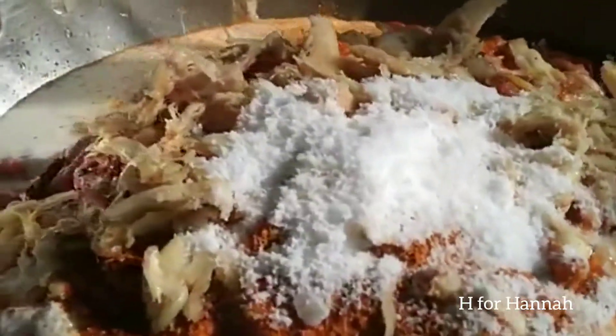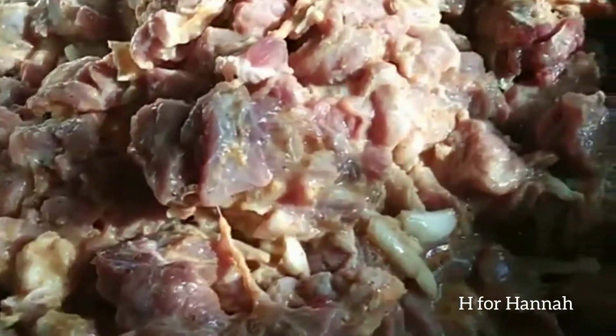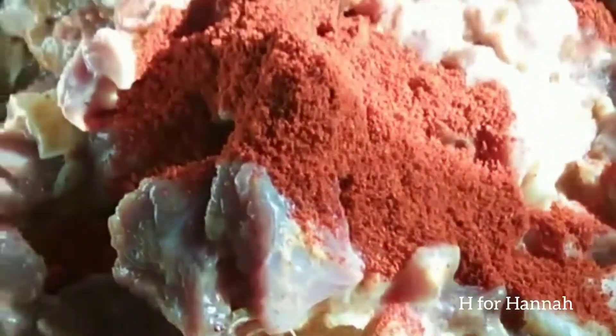I'm going to use a marinade. I will add a little color. When you taste this, it will be more flavorful than expected. After I add the Kashmiri chili, I will dry it a little bit.